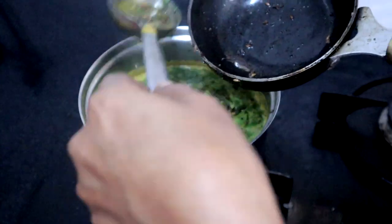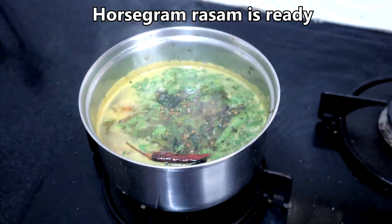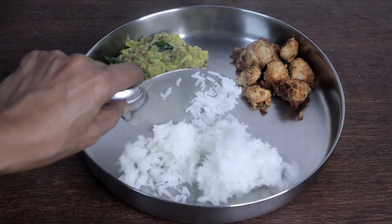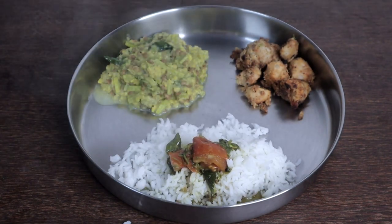Pour the seasoning over the rasam. Enjoy piping hot horse gram rasam as a soup or with rice.